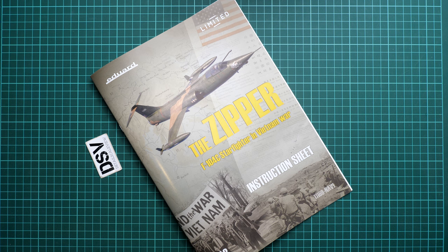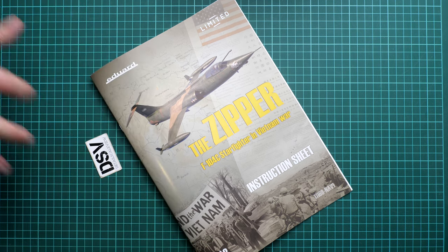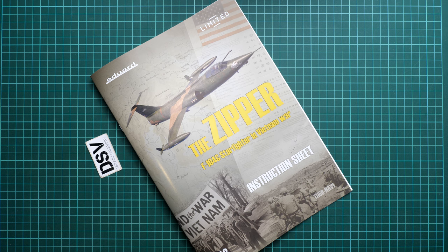You can get even more by adding separately sold Brassin accessories. I'd be happy to hear your opinion about this release in the comments below. If you liked this video, please press the like button, subscribe to our YouTube channel, and I will see you in the next video review. Thank you for your support and for watching — bye!